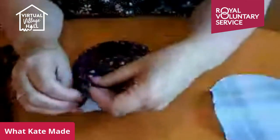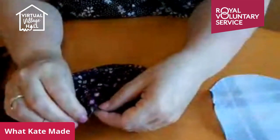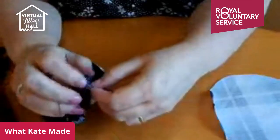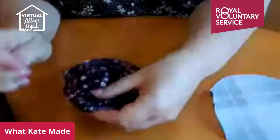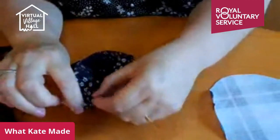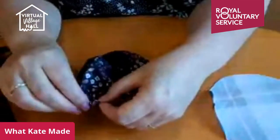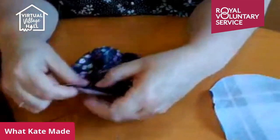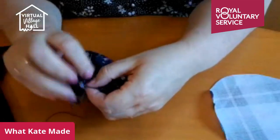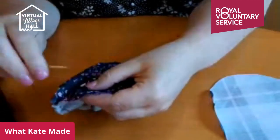These little fabric yo-yos are great — you can use them for so many things. They're great for using up bits of fabric. Last year I made bags — just used a canvas tote bag, a plain calico one. I embroidered a grid on it with coloured thread and then popped one of these little yo-yos in the middle of each square with a button on. It looked really nice; they went out as Christmas presents. You keep going around gathering until you're all the way to the end.